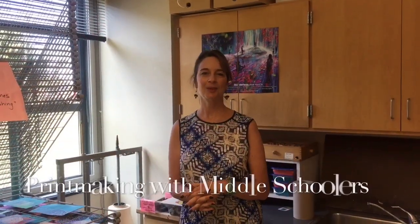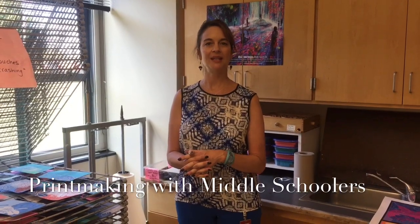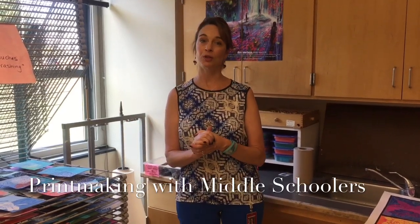Hi everybody, this is Orsena Amsler at Maskonomic Middle School in Boxford, Massachusetts, and in this video I am going to explain how I manage the classroom when doing a printmaking project with middle schoolers.